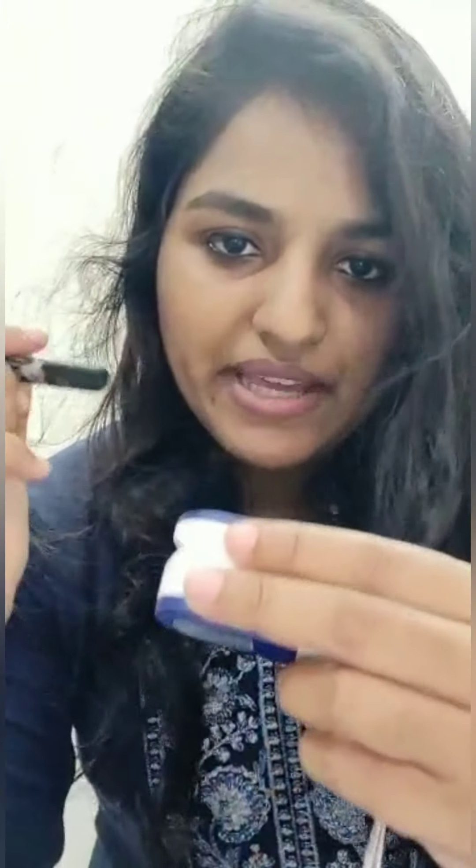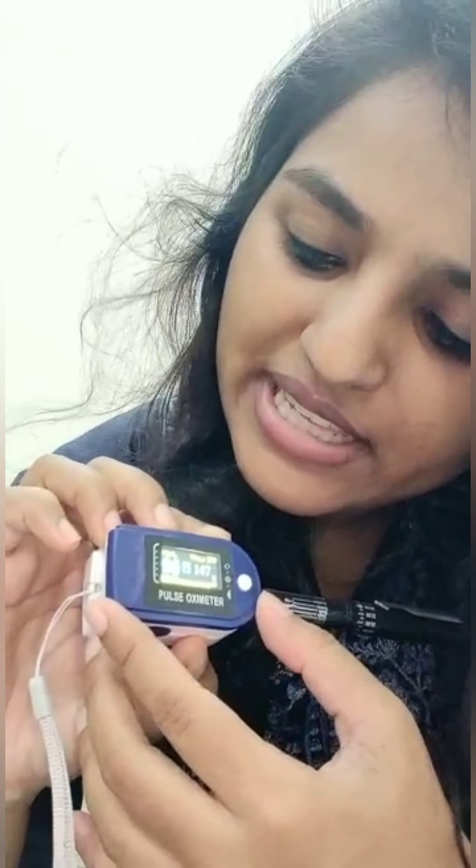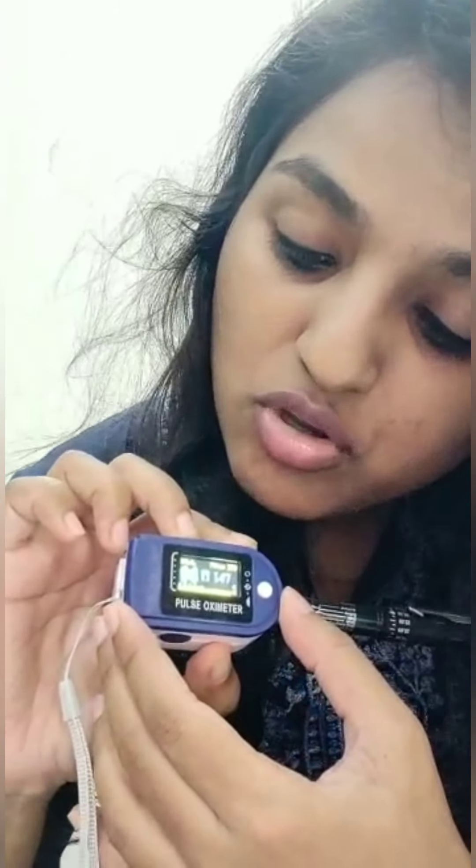Now I will try the same thing with my pen. I am putting my pen inside and then I am switching it on, just checking if it will show some reading. And you can see that even with the pen, after putting the pen in, it is showing that the pen has an oxygen saturation of 96 and a pulse of 147.